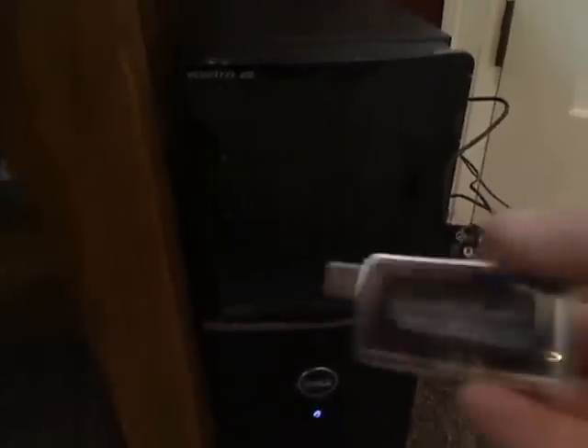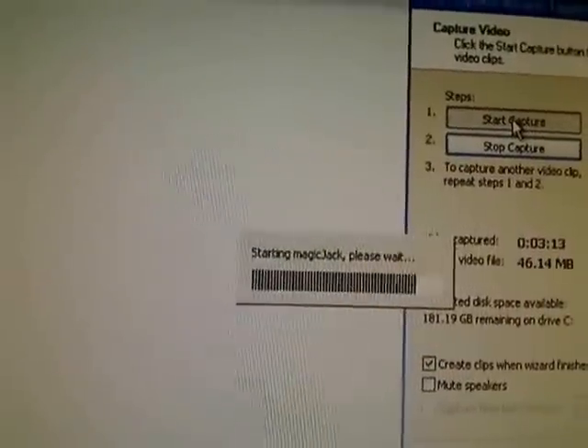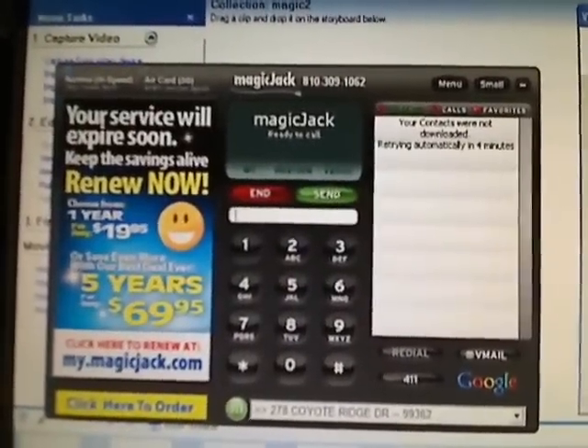Once the software is on your machine, your phone will work. You just take the Magic Jack, find a vacant USB port on your computer, plug it in, and you can see how it lights up. The Magic Jack icon appears and the software loads — it takes less than a minute. There's your Magic Jack interface. At that point, you just take your regular phone cord, plug it in, and you now have phone service.